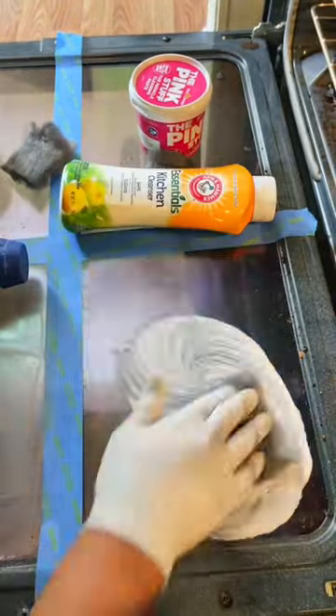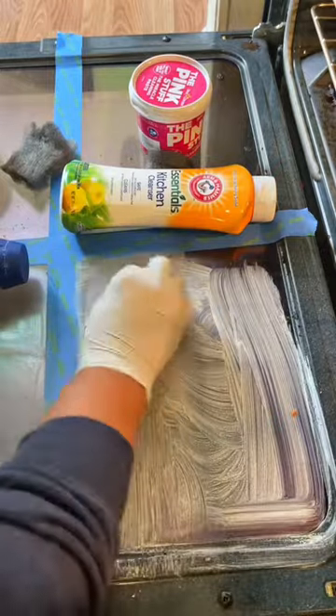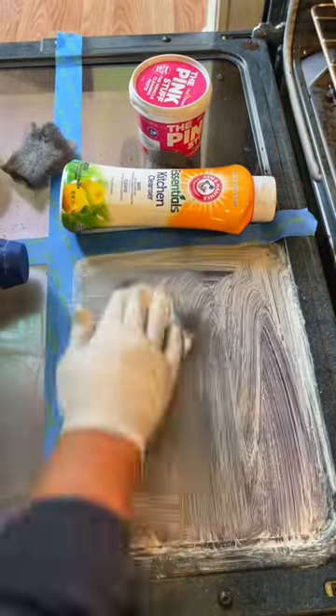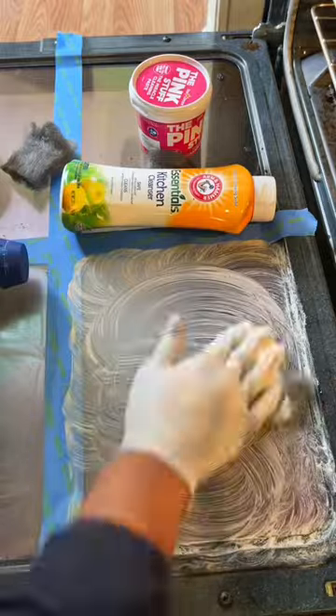Arm & Hammer — hello, this smells so good! It has a nice lemony smell. I was not disappointed. Didn't know what to expect, to be quite honest.